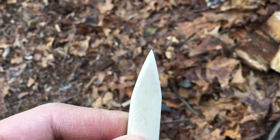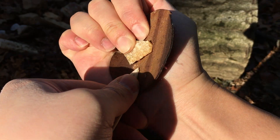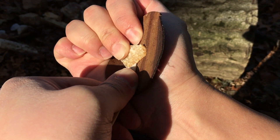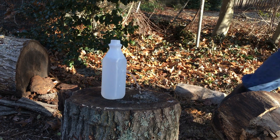So how well does it work? The bone awl punches clean holes through leather. It can be used as a pressure-flaking tool to make arrowheads. It's also great for stabbing random objects.